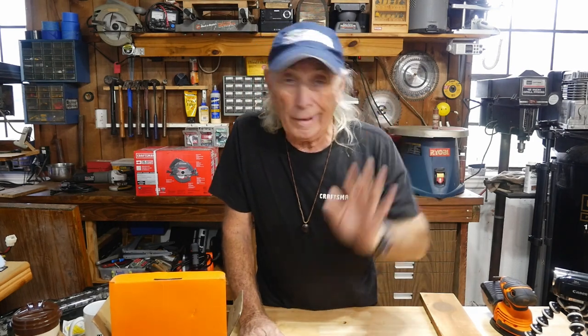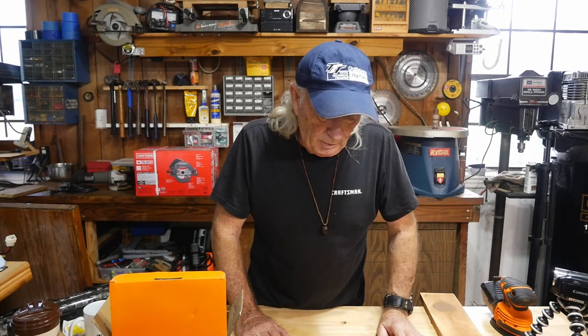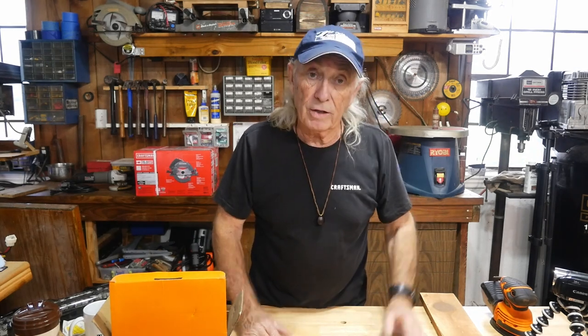Thanks for watching Coffee and Tools this week. Next week is Hacker Monday and New Tool Thursday — and we've got a brand new laser in here. We'll be engraving, cutting, and just making a total mess with three different powered laser systems. Until next time, guys — keep it up, over and out!